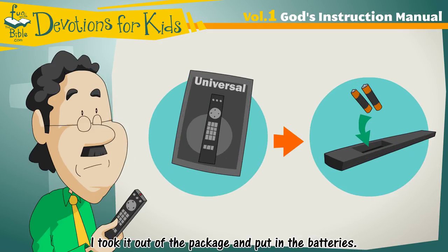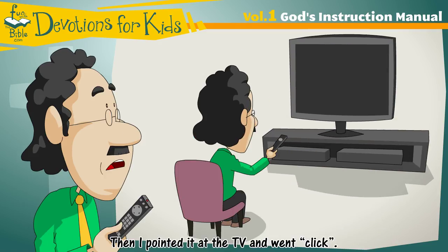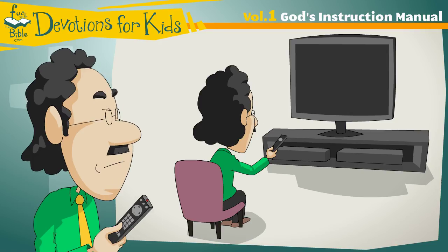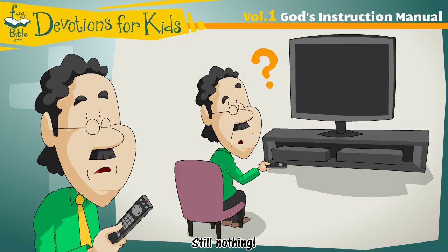I took it out of the package and put in the batteries. Then I pointed it at the TV and went click. Nothing. Click, click, nothing. Click, click, click. Still nothing.